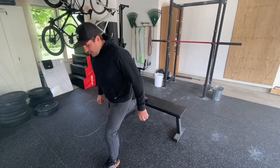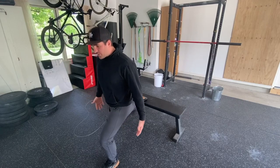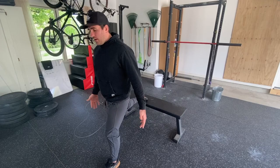Even if you're out long, you're just dropping straight down, chest staying upright — two, three, four — and up.